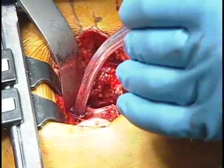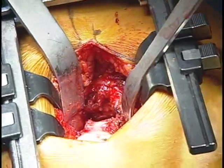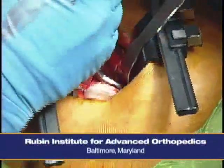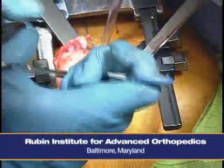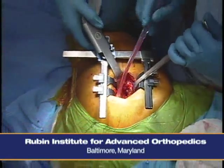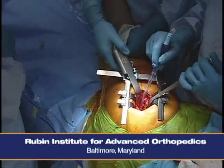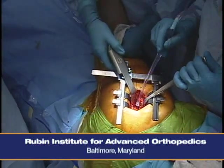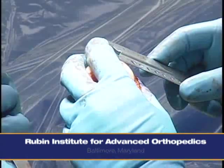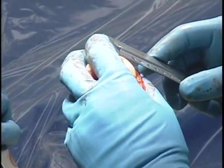We're using the taper lock femoral component, which is a tapered titanium stem. It does not require any kind of L-cut, so the femoral neck cut can be made in a straight line. We remove the head and re-measure that 35 millimeters — we find it is approximately 36 or 37 millimeters.